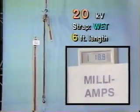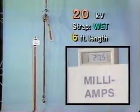This last series of wet tests at 20 kV shows quite well how the voltage drop across the strap and the accompanying current flow dries out the moisture, which initially adds conductivity to the path.